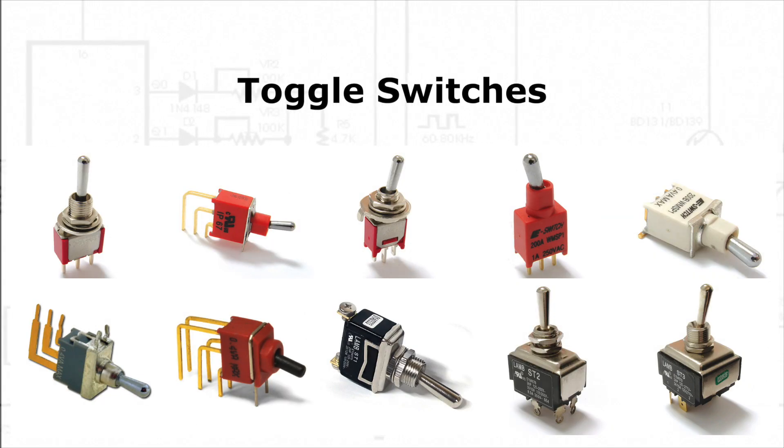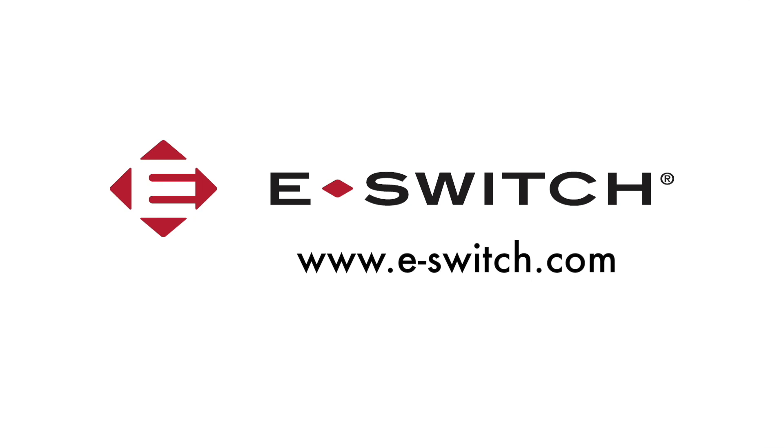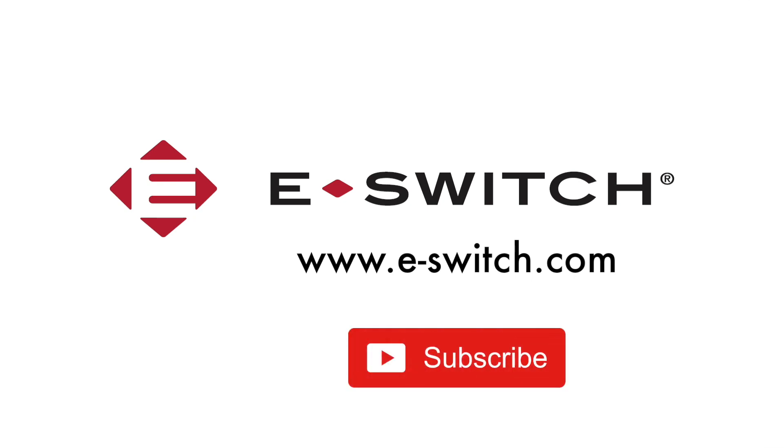Please comment below if you have any questions about toggle switches. For more information about other switches, please visit our website at eSwitch.com. Don't forget to subscribe to our YouTube channel and give us a big thumbs up. Thanks for watching. See you next time.